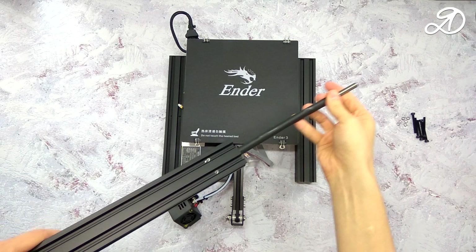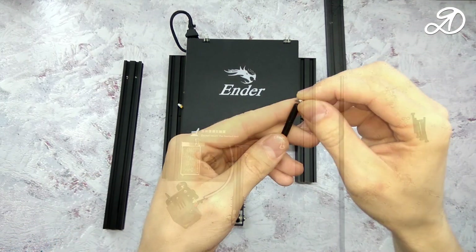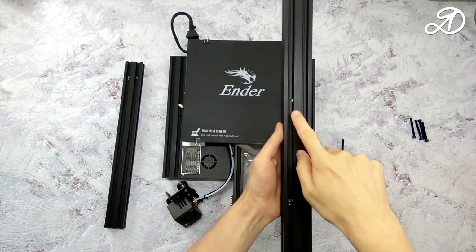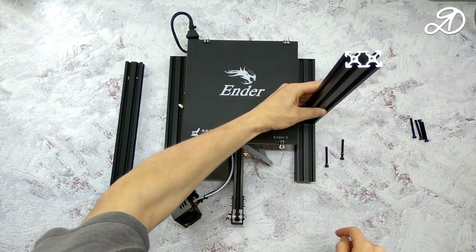Before starting the assembly, make sure of the stability of the base and the table. The movable table should not have backlash, and the base parts should be perpendicular and parallel. I'll tell you more about this at the end of the video.